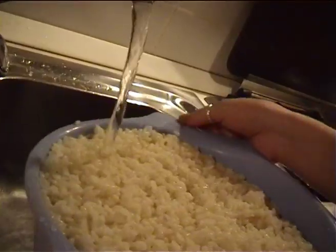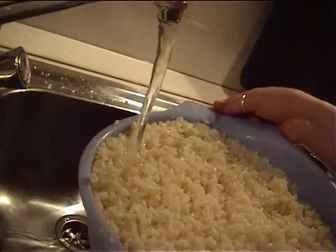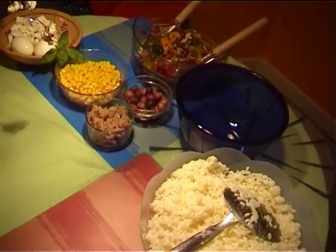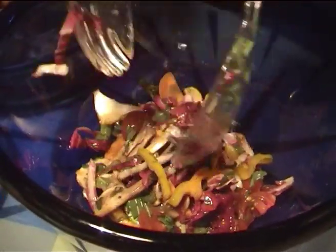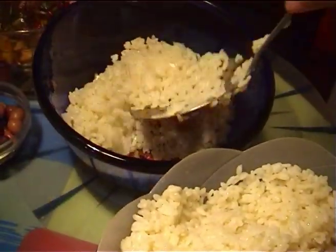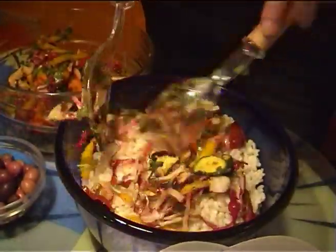The rice is now ready. Drain and run it under cold water to cool it. The ingredients are now all ready. Now we are at the final seasoning step. Lay a base of vegetables, then rice, and then vegetables again.